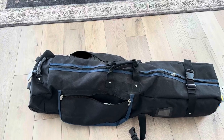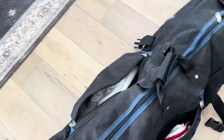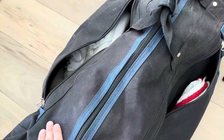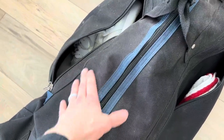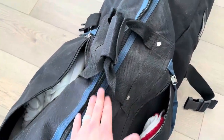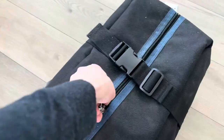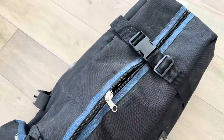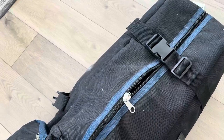A few things off the bat — first of all, this is waterproof. So if you're traveling and get to the airport and they're transporting your stuff and it's raining, you're not going to have any issues with water seeping through. These zippers are also really high quality, easy to move around, really thick and durable.